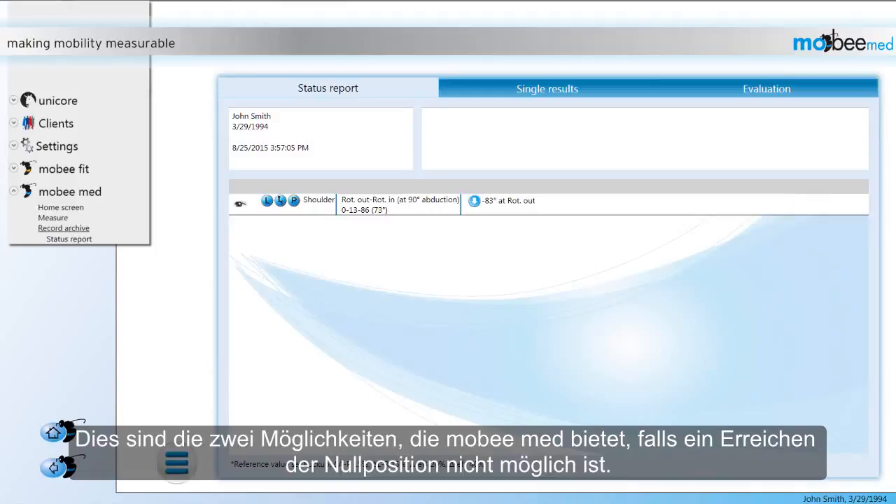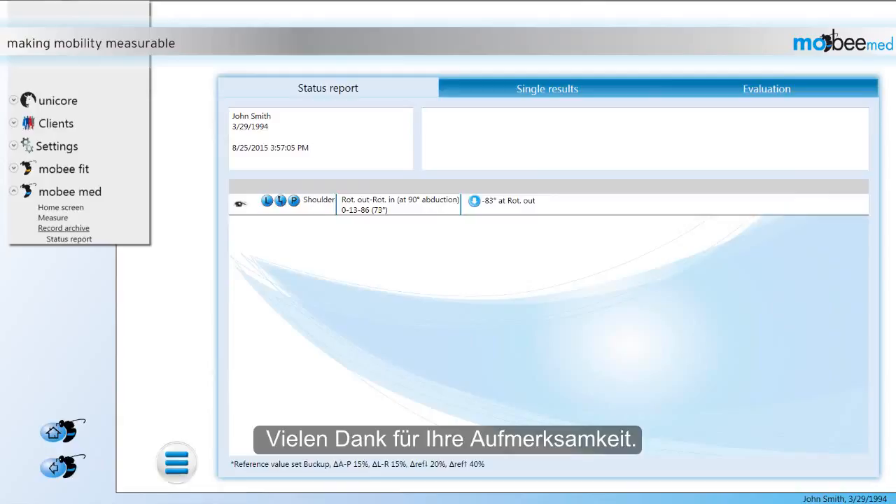These are the two solutions MobiMead offers in case of an impossible zero position. Thank you very much for your attention. In case you have any questions, please don't hesitate to contact us.